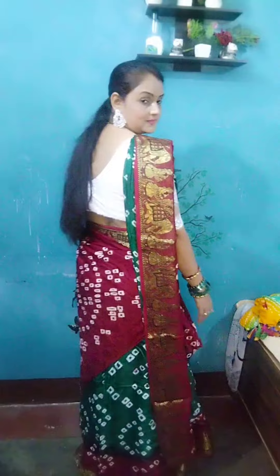Do you also have belly fat and want to wear a dress? This video will be helpful for you — you will learn to wear a dress in different ways.